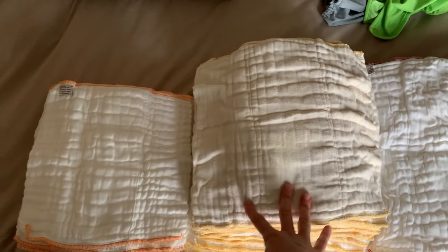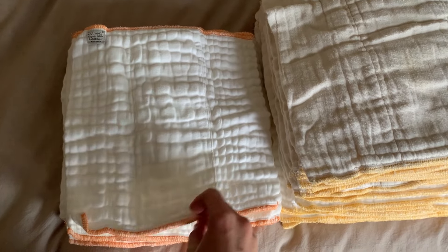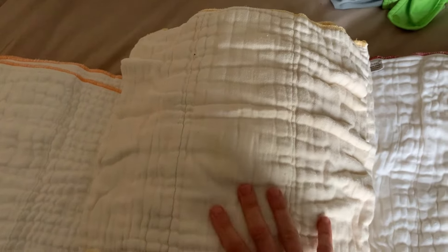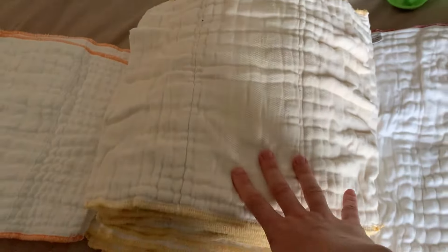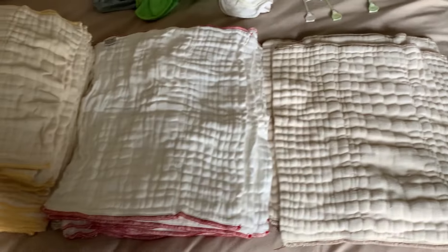Here are the cloth diapers. I did buy newborn diapers but we didn't really use them — my baby was almost 10 pounds and over 21 inches long, so if you know you're going to have a big baby I wouldn't recommend getting newborn size. I ended up getting 24 of the small size and that worked out really well. As he got bigger they went to the bathroom less often, so I only got 12 of size medium and 12 of size large, which is what he's in now, and that has served us just fine.